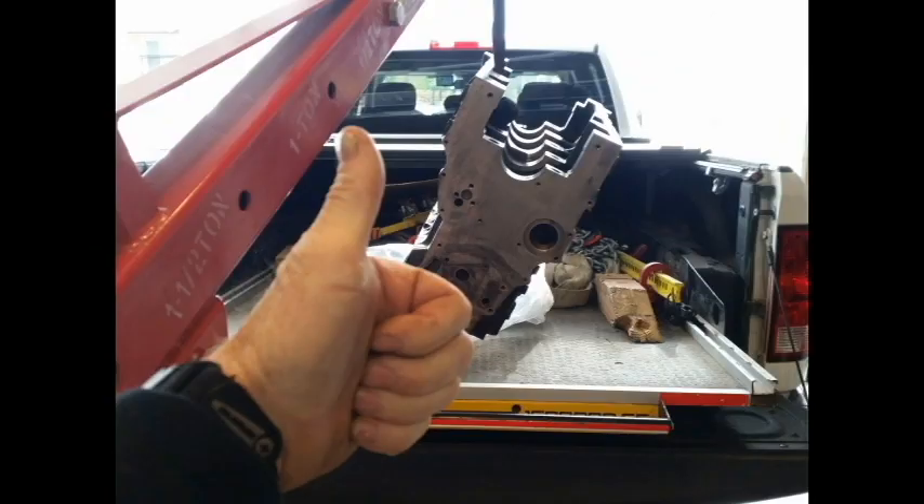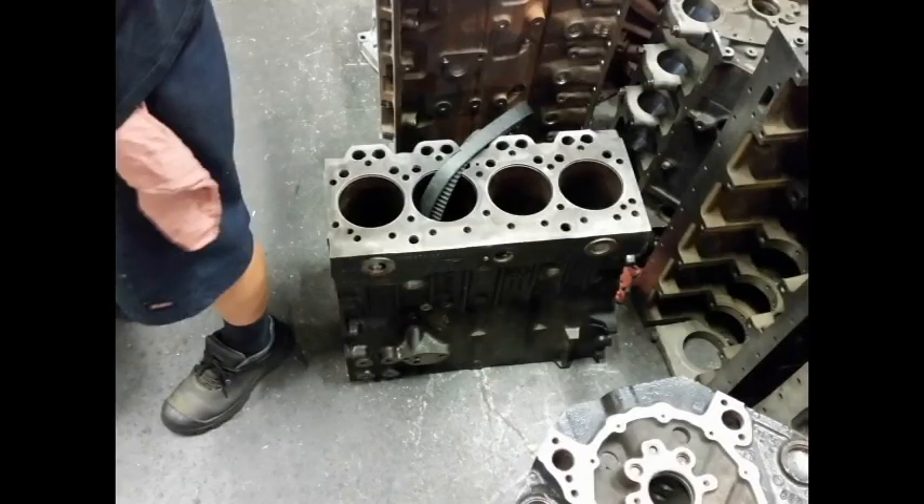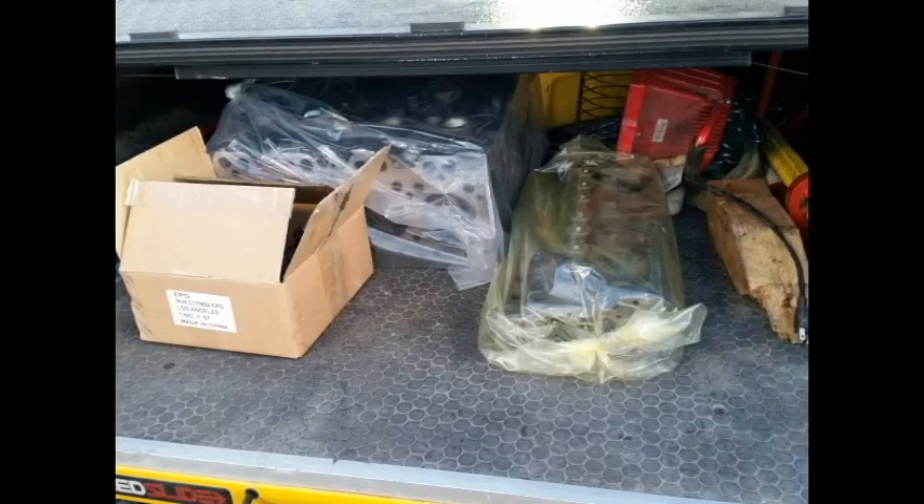With the block and the head all stripped down and looking like a rusty mess, I hauled them to the machine shop. They gave them a bath, cleaned them up, decked them, put in new sleeves, and I got them back looking like this.